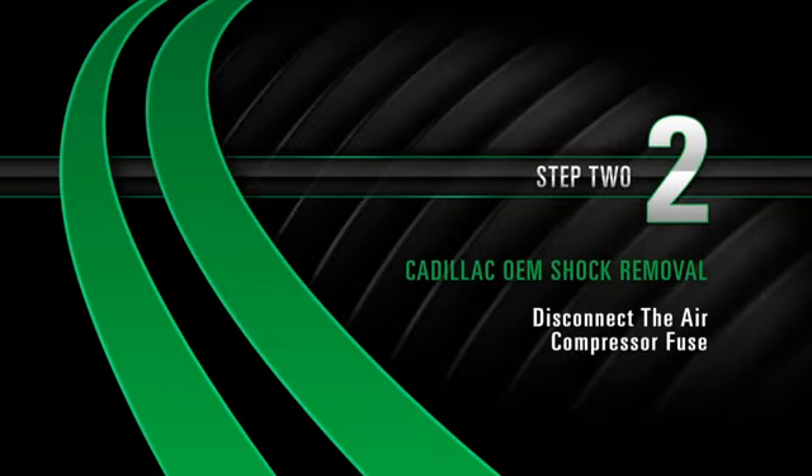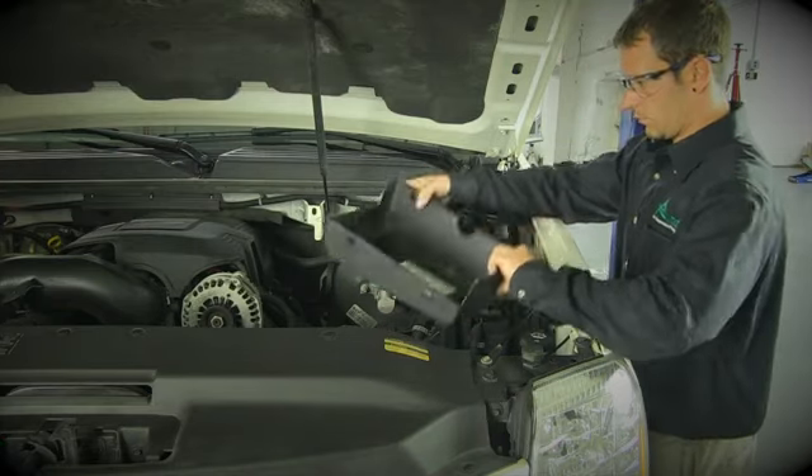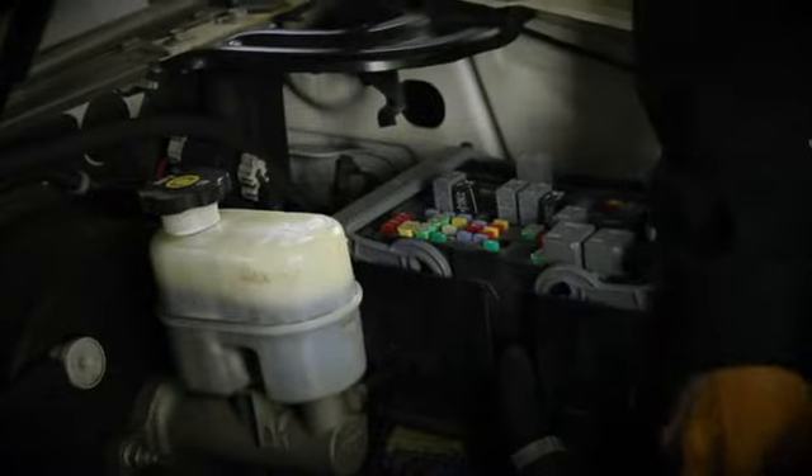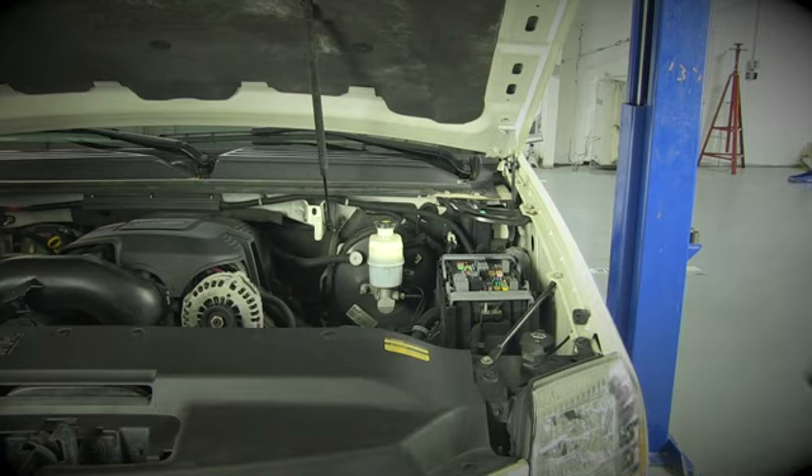Removal Step 2: Disconnecting the air compressor fuse. Starting in the engine compartment, locate the fuse box. Locate the air compressor fuse, then disconnect it. Once the fuse is removed, raise the vehicle.